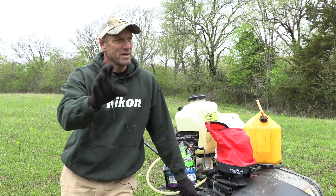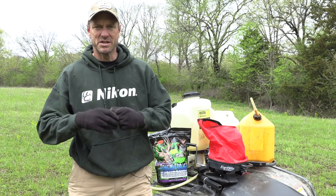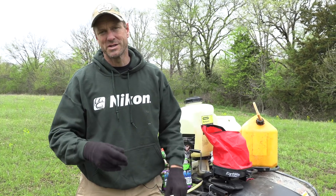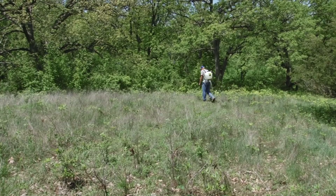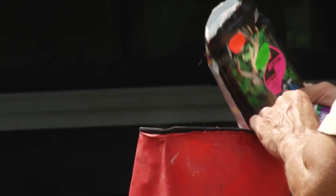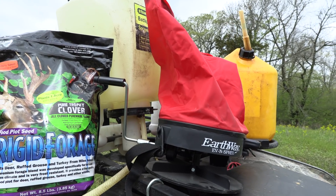Burn off all the residue, make sure we expose the ground nice and black so the sun heats it up fast and you get really good germination when it rains. But talking with John Barsotti at Frigid Forage, he recommends that you don't even have to burn it off. So I'm going to try that with this plot this year — I'm just going to spray it and broadcast my pure trophy clover today, come back in a couple of weeks, check on it, spread some fertilizer. The thinking is that any rains or winds will work the seeds down to ground level, and when the grass dies and falls over the top of the seed, that helps hold the moisture in. So the new steps are: spray, broadcast seed, fertilize, and pray for rain — down from six steps to four.